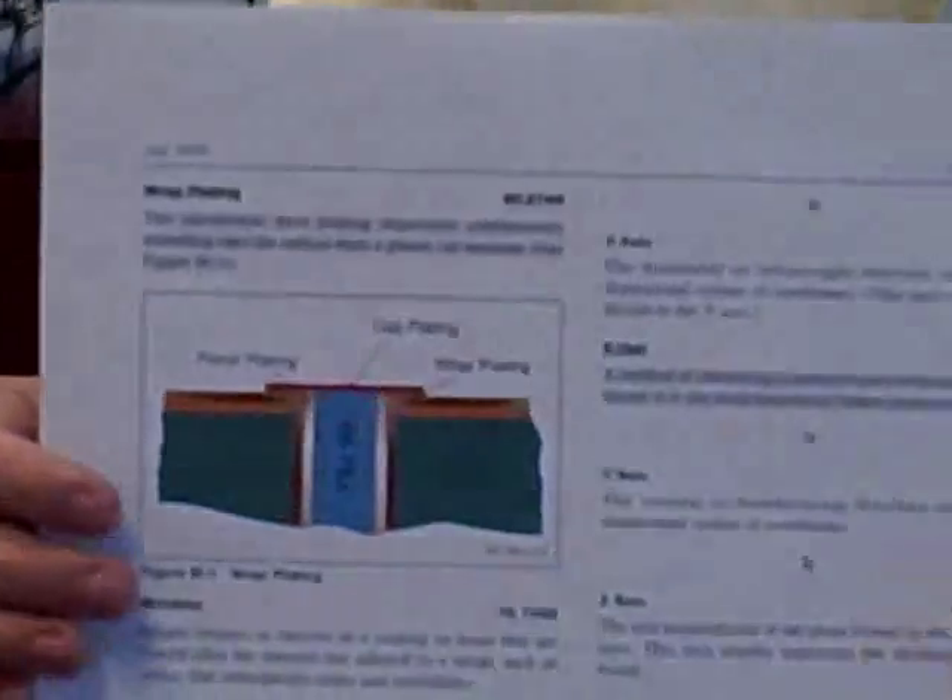About two years ago, IPC updated the IPC 6012 rigid printed board performance spec with new requirements for copper wrap plating in holes, which generated a lot of buzz, as well as a question of what is defined by copper wrap plating. And what I'd like to do is show a visual here.